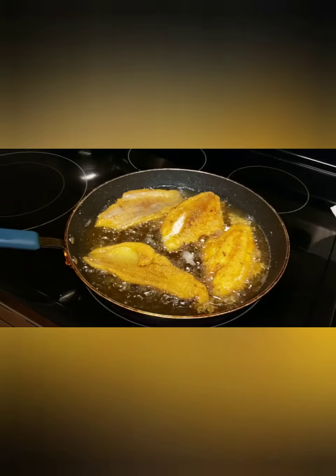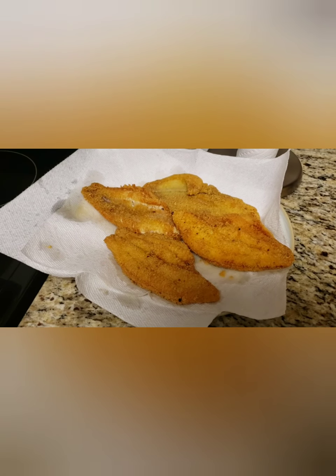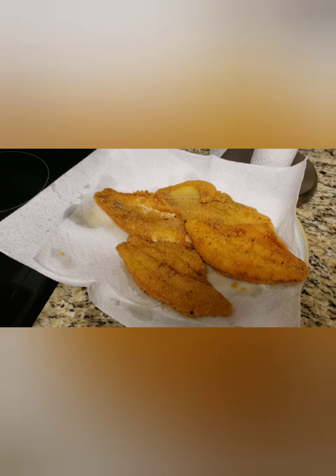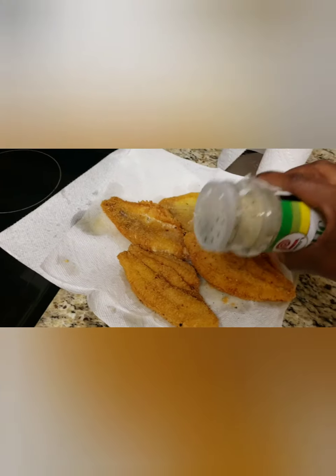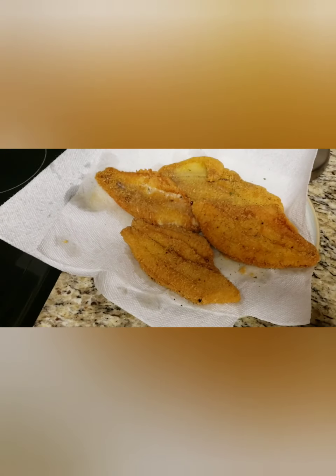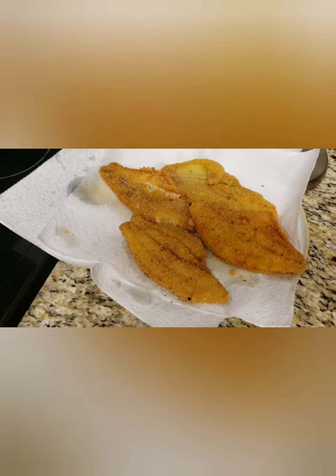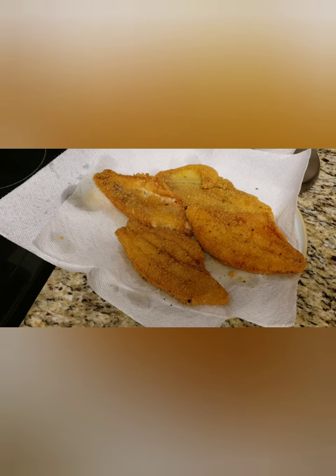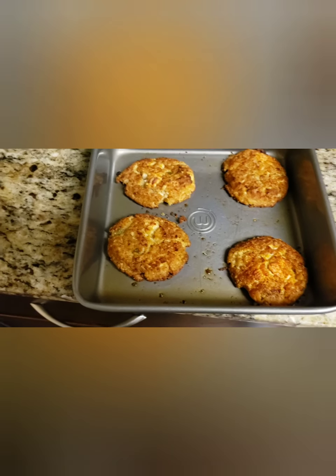Tip: have your dish towel available so you can be wiping the stove because the oil definitely makes a mess. It is officially done! My brother, who is an excellent cook, always told me to put a little bit of seasoning on once you take them out of the hot grease — it makes the seasoning really stick better.